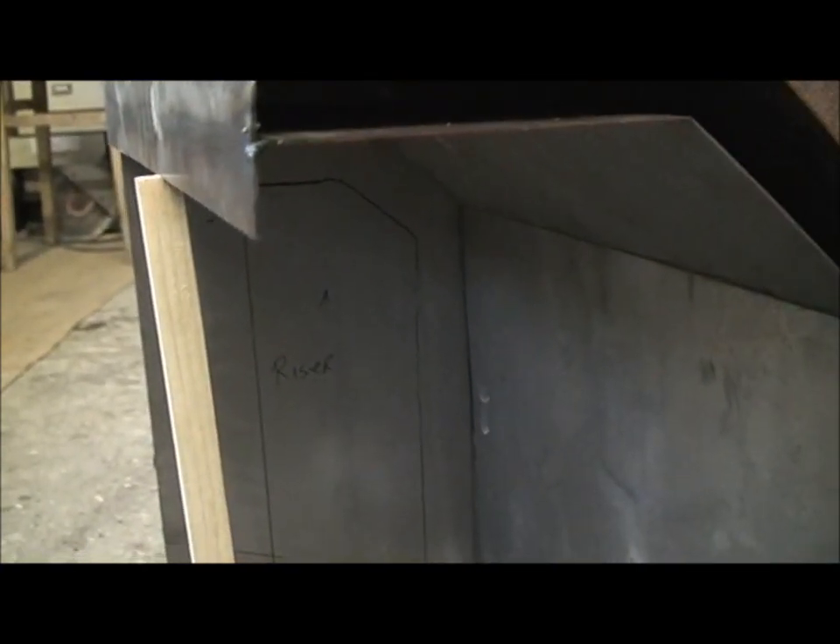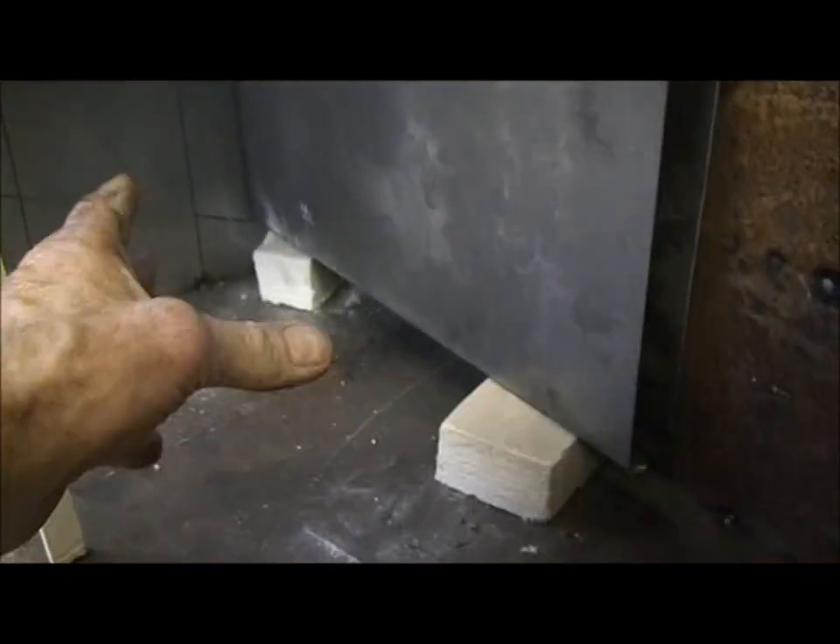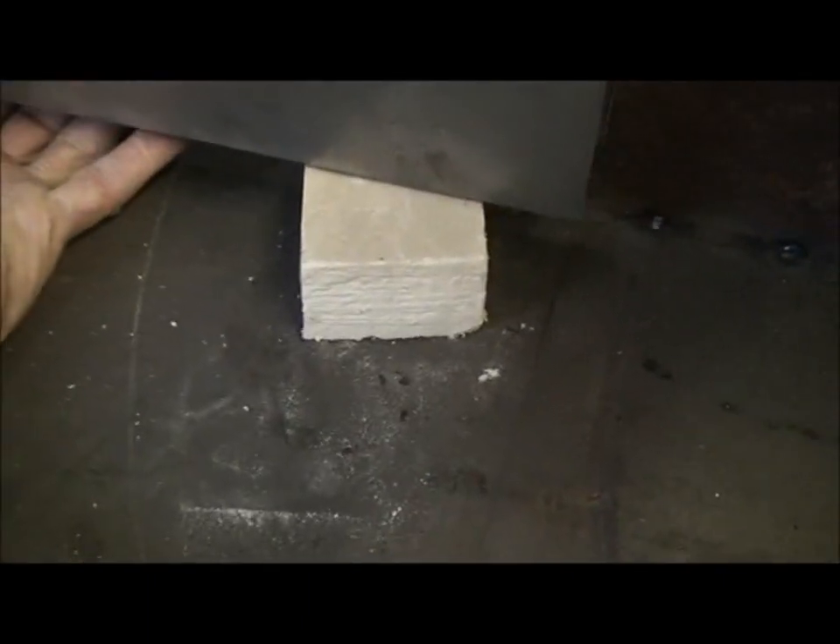The rocket riser tube will sit in here — there's a little drawing on the back there showing where the rocket riser will sit inside that space. The gases will exit under the boiler and out through the back, up the gap in the back, and then exit out of a flue pipe.